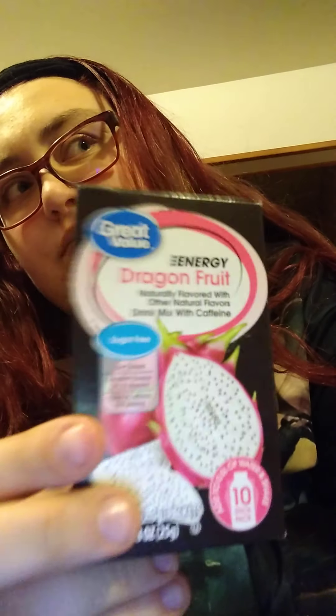I'm going to show you guys these just because these are like my favorite drink packets that I also got. These are the Great Value Energy Juice Packets. This one is the Dragon Fruit one and here is the Acai Blueberry one. I'm going to try those and I'll probably give you guys a review on those if you want, though I highly doubt you guys are going to want a review on those.